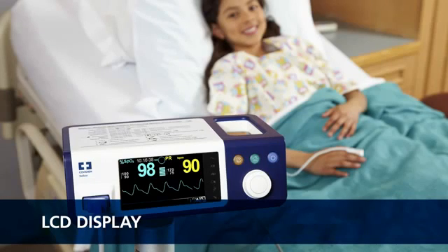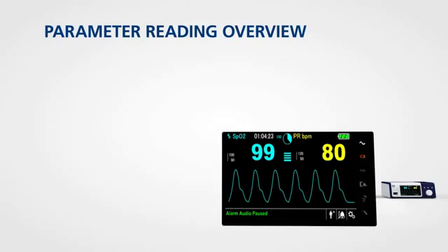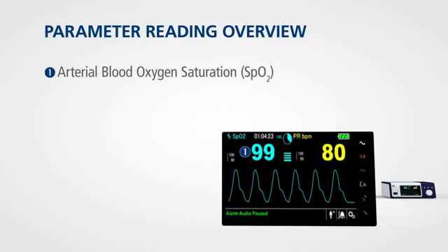The colour interface on the monitoring system is designed to be both easy to read and easy to use, so you can see critical patient information quickly. Key parameter measurements are displayed prominently and are readable from any angle and lighting situation. The LCD display provides continuous readings on arterial blood oxygen saturation and pulse rate.